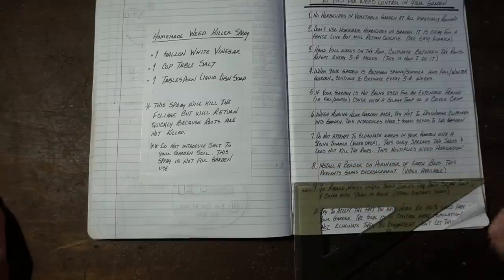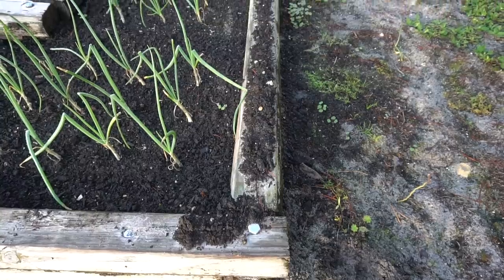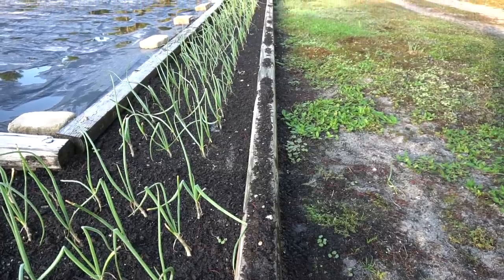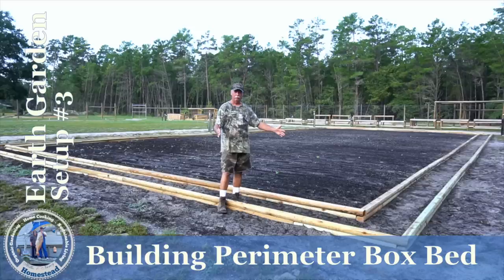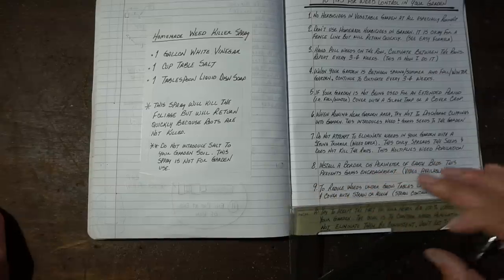Number eight: for my earth beds and raised beds, I like to install a border on the perimeter of the earth beds. This prevents grass encroachment into the bed itself, which I've always really liked — it helps me keep it organized and evenly maintained. I can maintain the edge of that perimeter with a weed eater to keep the grass from coming up in there, and it looks good and it's easy to do.